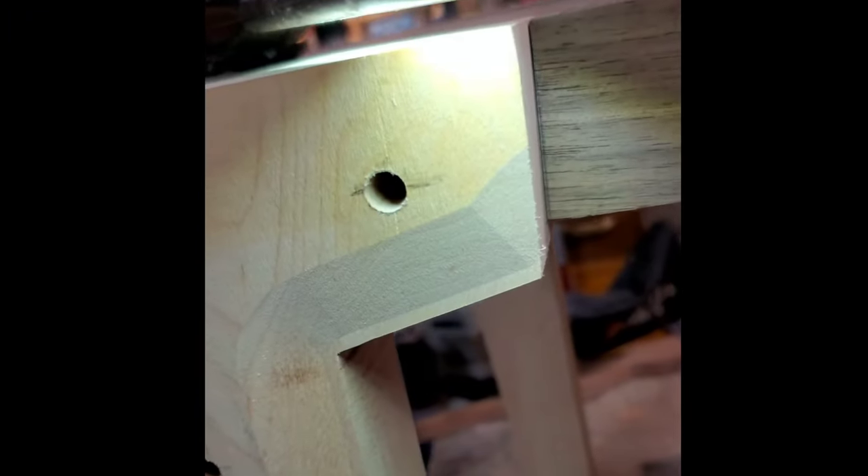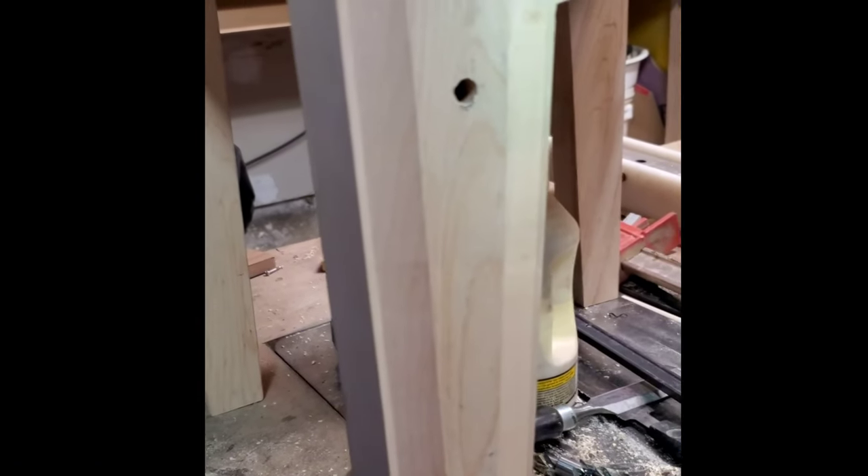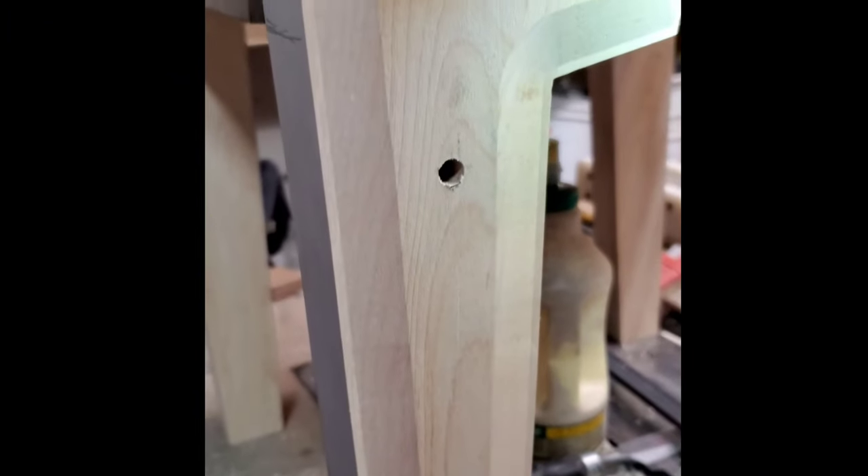With all components cut and in line, I introduced the 45-degree bevel using the Freud router bit. This bit created precise and clean chamfers on the edges, enhancing the chair's aesthetic. As the bevels caught the light, they added intricate shadows of depth and dimension to the design.